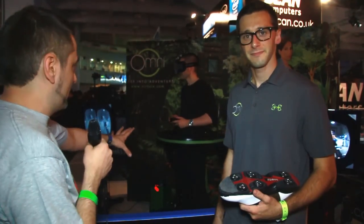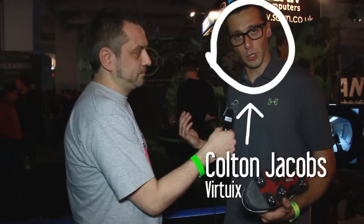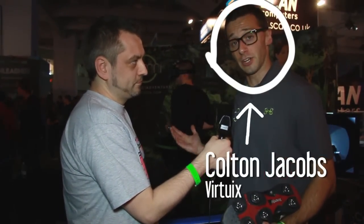I'm Tim and we're here on the floor of Eurogamer Expo. Behind me is a very active gentleman — here with the guys from Omni. This is Colton Jacobs, a product manager with Virtuex. We're here showing off the Omni at Eurogamer, and Scan has been kind enough to host us in their booth, where we're showing off our virtual reality treadmill.